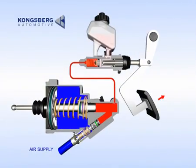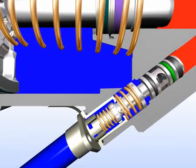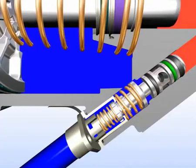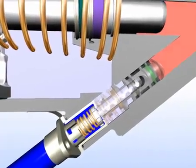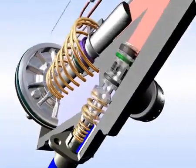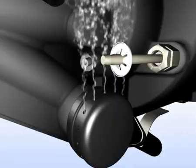When the clutch pedal is released and the hydraulic pressure decreases, the spool moves away from the air valve, which then closes the compressed air inlet. The centre bore in the spool is now open and allows the regulated air pressure to escape through the centre of the spool out to the exhaust channel and finally out through the exhaust valve on the back side of the servo.